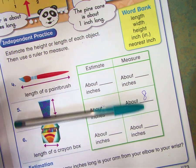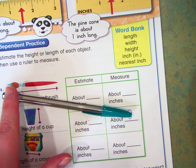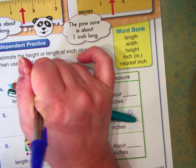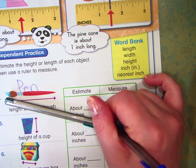So instead of a paintbrush, I'm going to do a pen, just to get another estimate here for you. My pen — I would say it's about 6 inches. That's going to be my estimate.